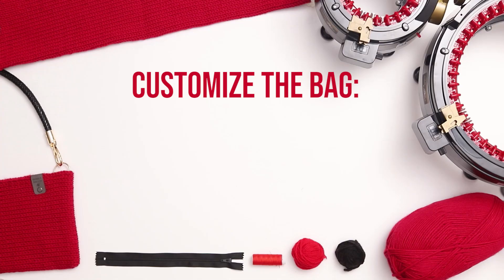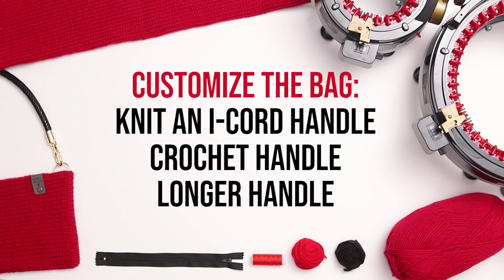There are lots of ways to customize this bag. You could knit an I-cord for the handle, you could crochet the handle, or you could go with a longer handle and have the bag sit closer to the hip. You could add an embellishment to the front, embroider a name, or line the inside of the bag with fabric.